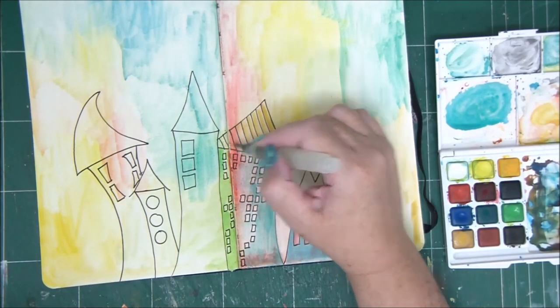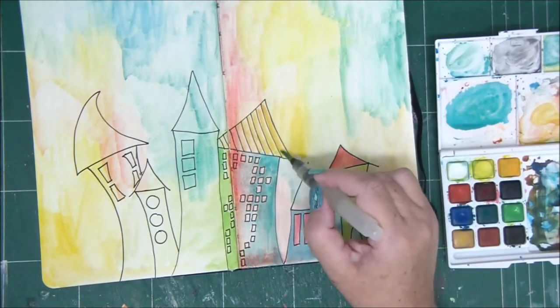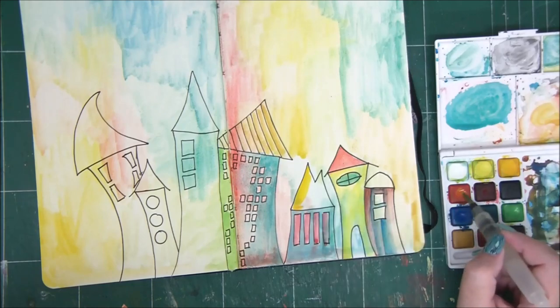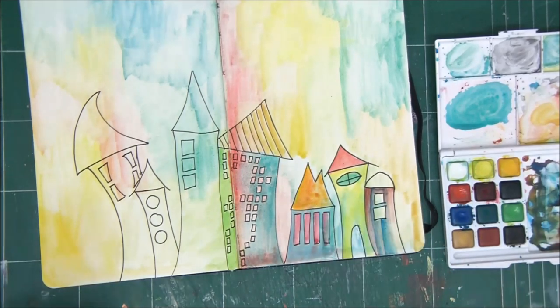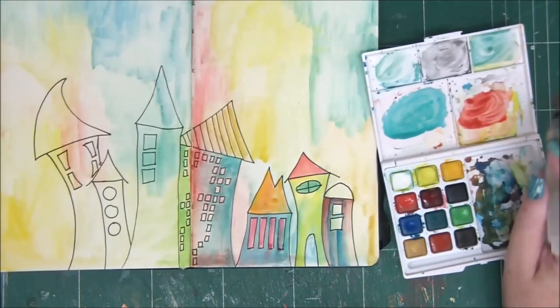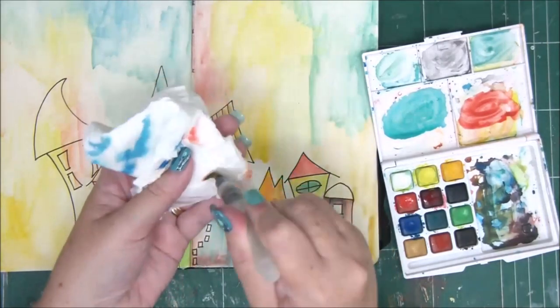If you use a lot of water with acrylic paint, that makes it very weak and chances are if you dilute acrylics with a lot of water, they'll peel off at some point — they won't last. But watercolors would.